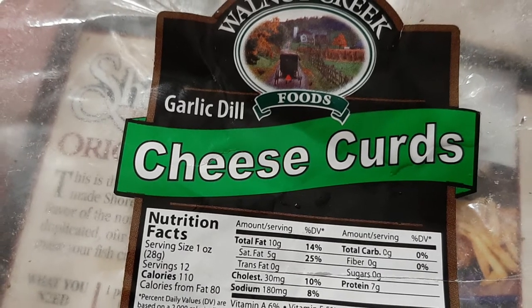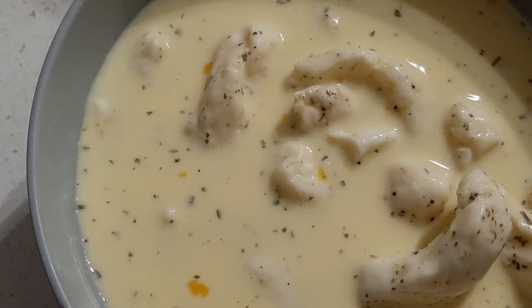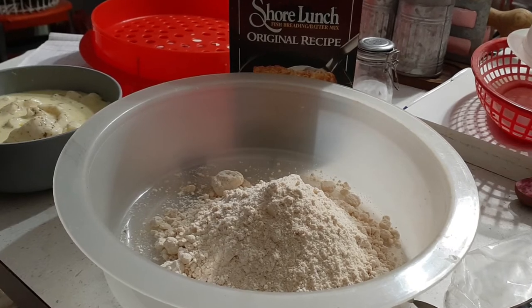We found these garlic dill cheese curds down at the Amish store. They're made by Walnut Creek. We put them in an egg and milk bath with a little bit of seasoning — I think I just put dill weed.